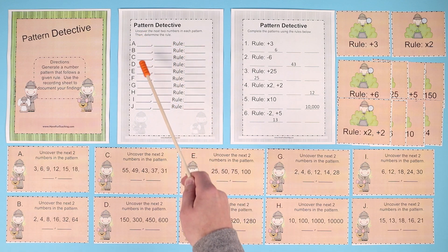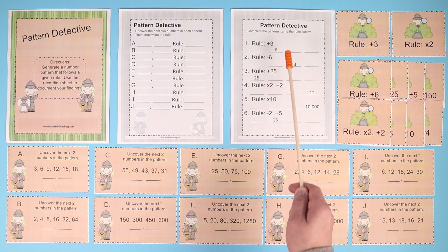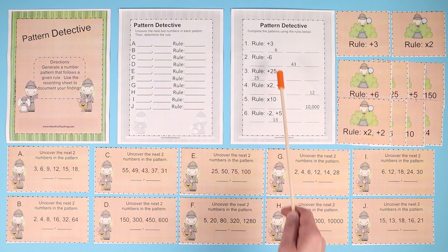And they would go through all through J, matching the number pattern cards to the rule cards, and then writing the answers. It also comes with a worksheet for a little bit of extension practice of writing.